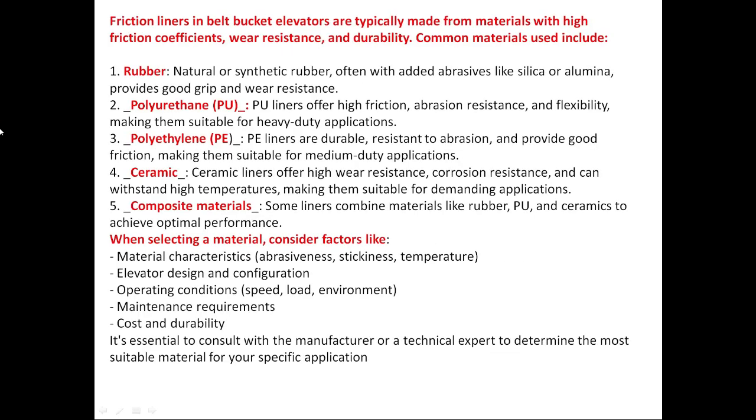Friction liners in belt bucket elevators are typically made from materials with high friction coefficients, wear resistance, and durability. Common materials include rubber — natural or synthetic rubber, often with added abrasives like silica or alumina — which provides good grip and wear resistance. The second material is polyurethane (PU): PU liners offer high friction, abrasive resistance, and flexibility, making them suitable for heavy duty applications.